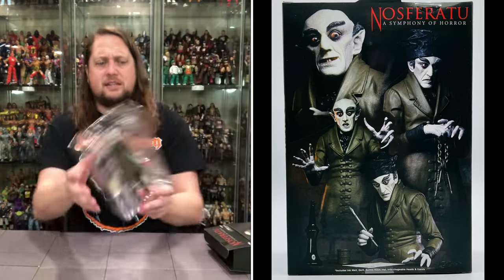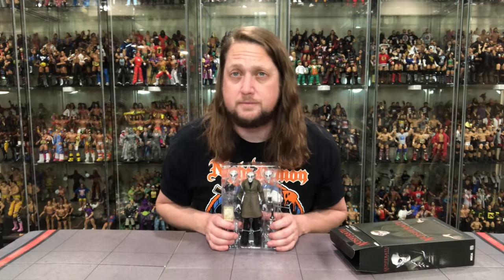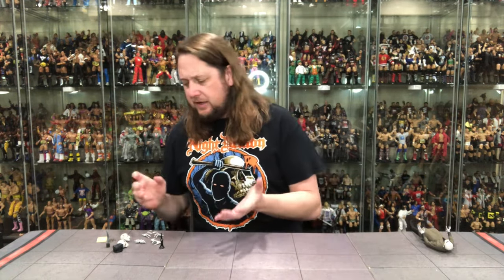We got a lot of twist ties. We'll take this offline, get him out, and we'll be back talking all things Nosferatu. All right, we got Nosferatu out of the package. Let's get down to business, let's dive in.